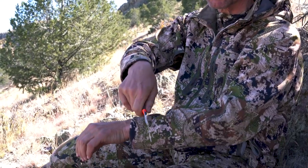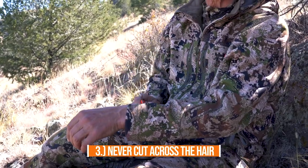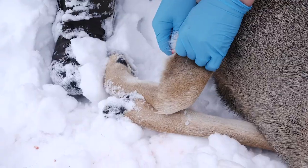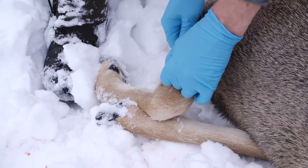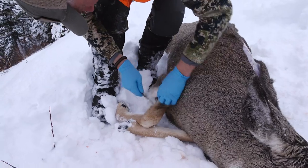Another thing a lot of people do is take their edge and start going across the hair — never take your edge across the hair. It is really, really hard on any edge, no matter how hard your steel is or how fine your edge is. What you want to do is get underneath the skin and go away from the bone and tissue, and that skin will just open right up.